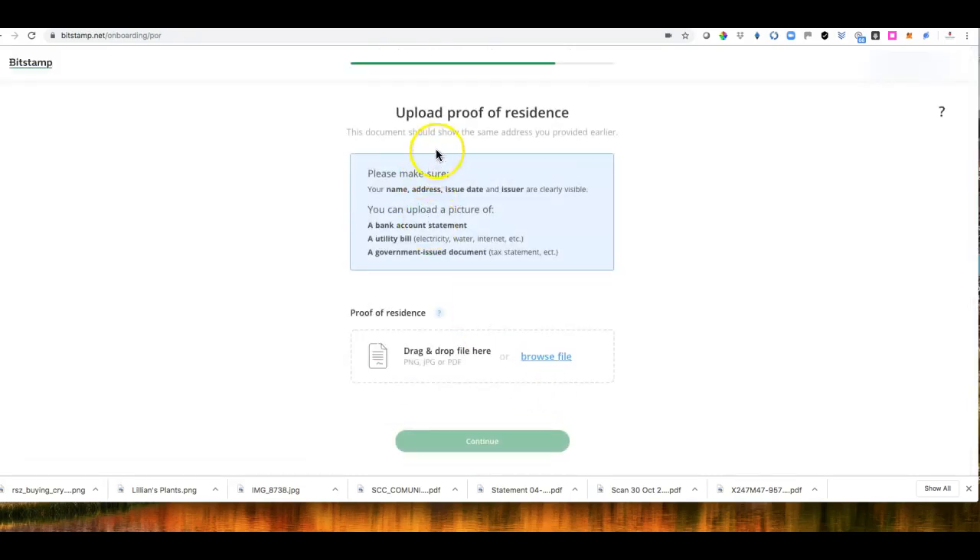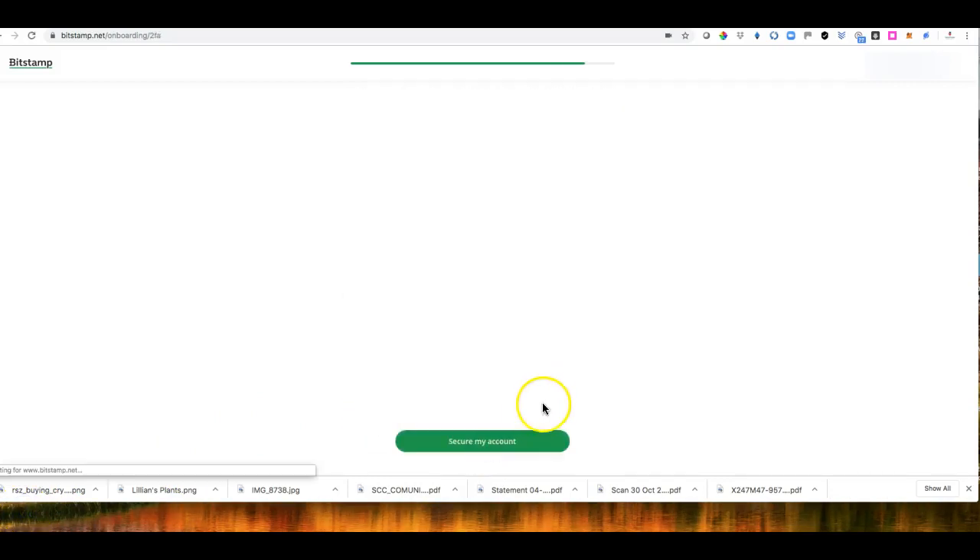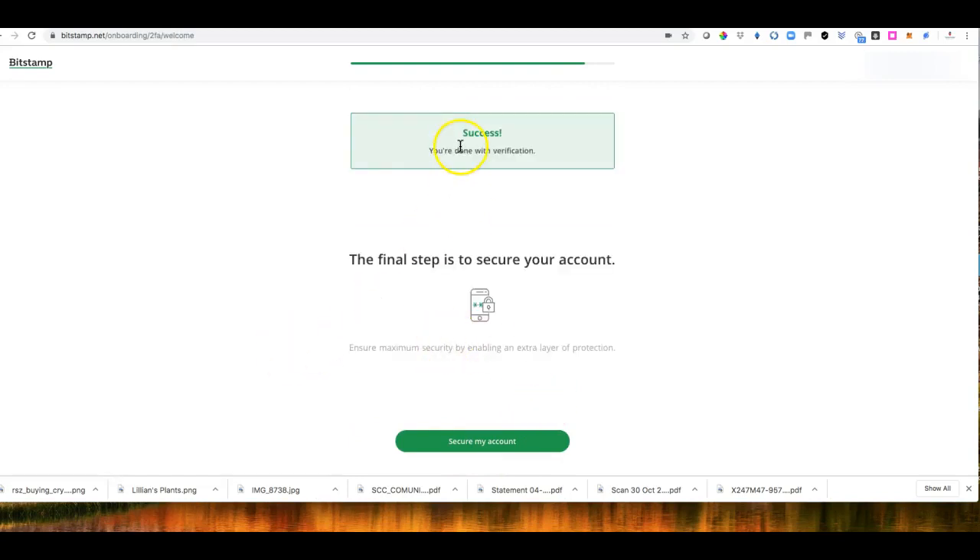Now it's asking for proof of address. It's quite a lot of detail, but it's worthwhile because once you upload this document you'll be able to use a debit card or bank transfer easily. I uploaded my bank statement and then clicked Continue.